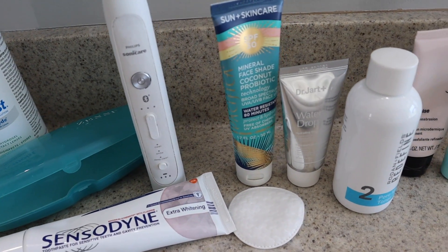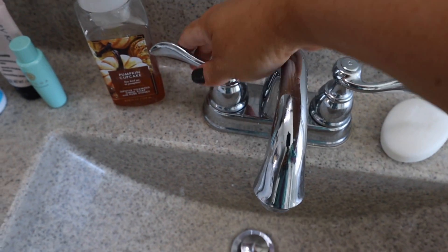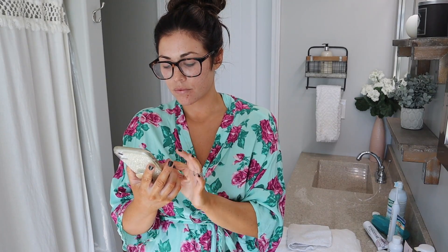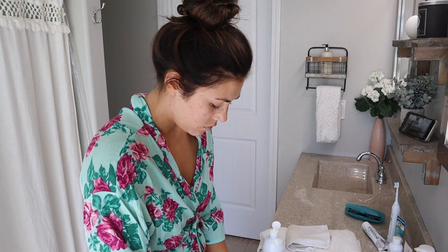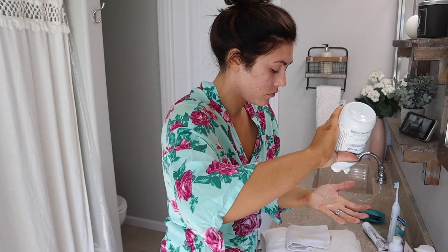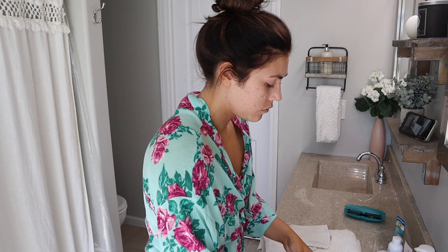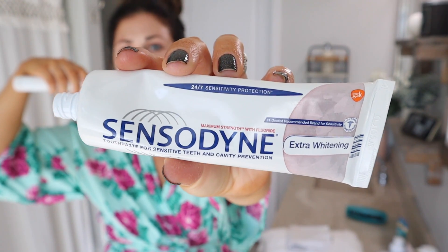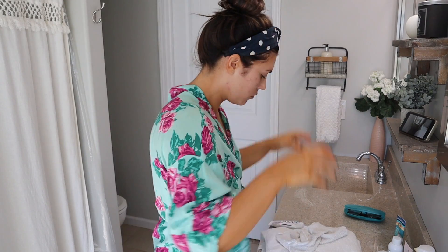I started out getting ready by setting everything out on the counter that I'm going to be using, then I turn on the hot water and while I let it warm up I put a YouTube video on. Today I'm watching 'Till Vacuum Do Us Part' — I love Ashley's channel. I'm just going to put my contacts in and brush my teeth. I love this toothpaste, it's a new one by Sensodyne — the extra whitening version — and it's helped my teeth not be so sensitive while keeping them white.